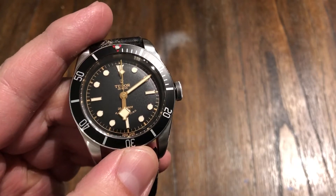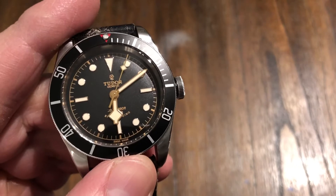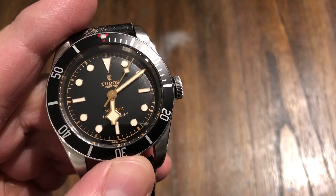Welcome back to the channel. In for review, I've got a Tudor Black Bay Black. This is the ETA version — only had an eight-month run.